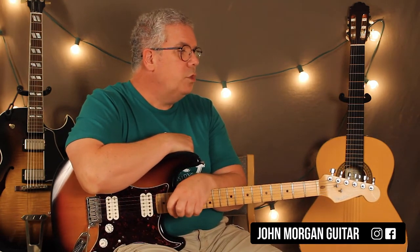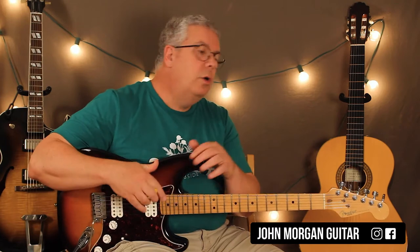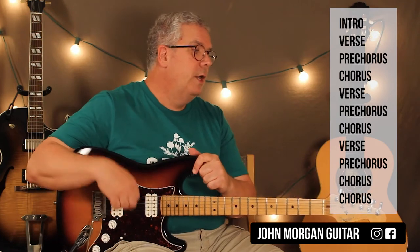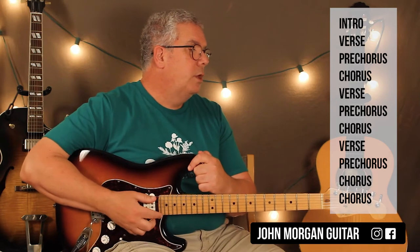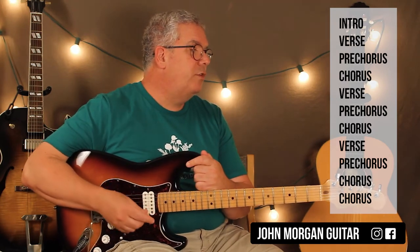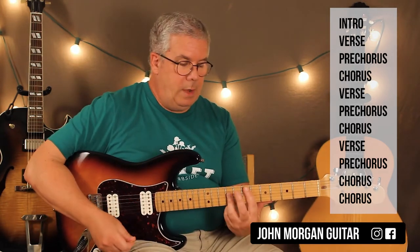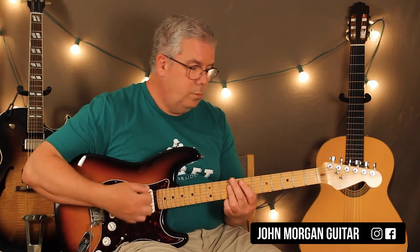So let me play the whole verse for you now in case you're a little mixed up. This is the main section — there are really three main sections to the song if you don't count the intro: verse, pre-chorus, and chorus. They keep repeating over and over: intro, verse, pre-chorus, chorus, verse, pre-chorus, chorus, verse, pre-chorus, chorus. And then they just keep repeating the chorus at the end and fade out. Here's the verse — it's only one time through. Let's go.